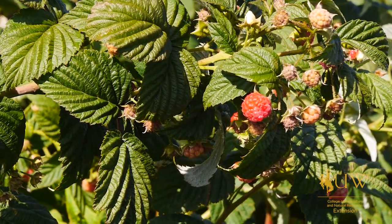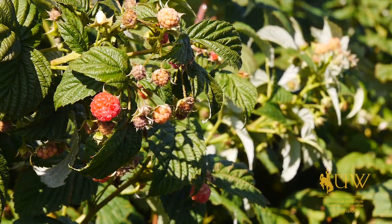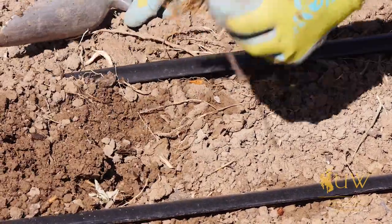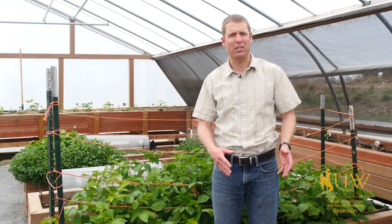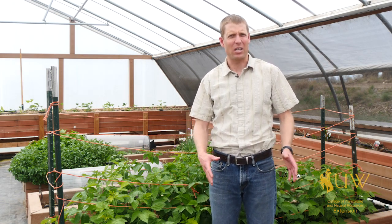You need to consider that wherever those raspberries are coming from, once they're transplanted to your garden or new area, they'll be bringing with them any soil or disease issues that are currently happening where their home range is. So if you have a bed and you bring in some new plants, please be aware that you might be introducing something that could potentially be a problem.